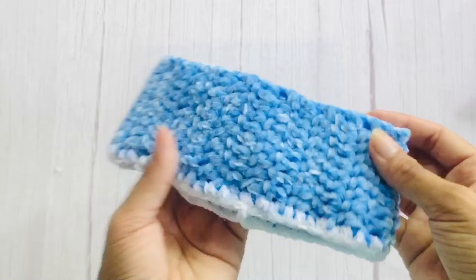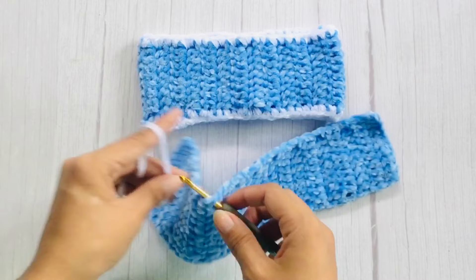Same pattern of edging for the tails. Attach your yarn anywhere and work 2 single crochets each row and 1 single crochet each stitch around.